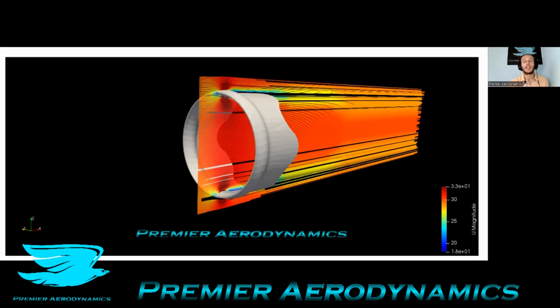Interestingly, this disc is actually still very draggy — its drag coefficient is above 0.5. The reason is that it has such a small frontal area, which disturbs the flow a little bit. You can see the wake behind it, and that's why you get a high drag coefficient.